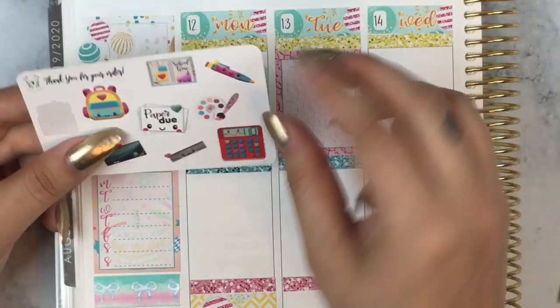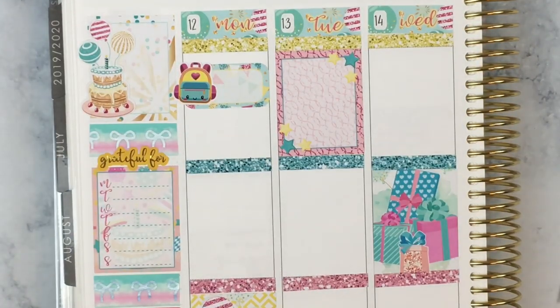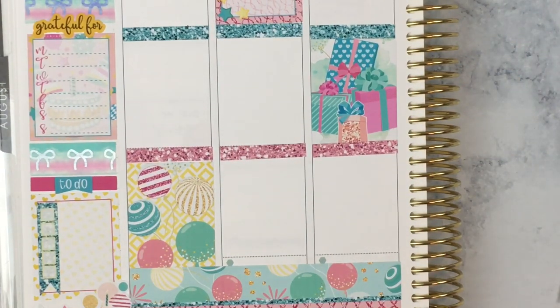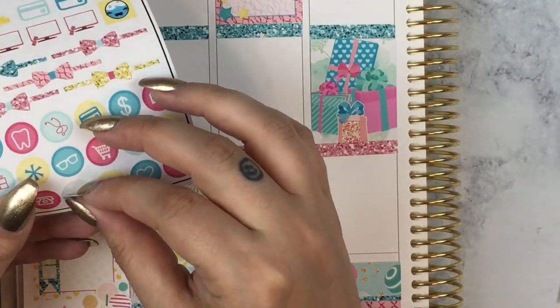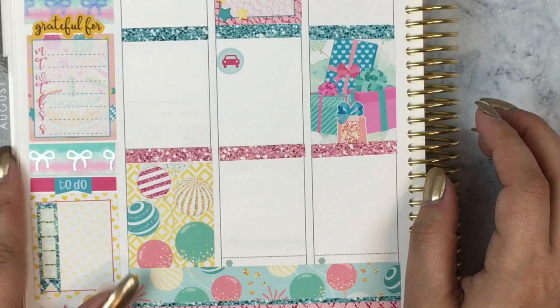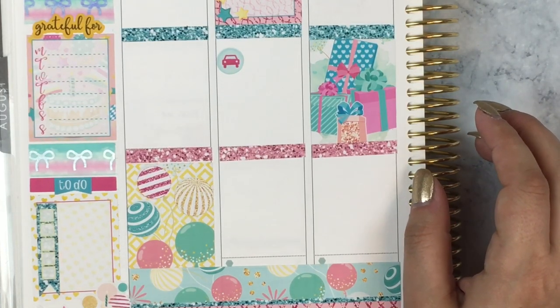Shipping was very reasonable too, even though she lives in Hawaii where it can be expensive. Moving on to Monday — Monday was the first day of school for my son and that's about it. So I just used a half box from the kit and then this cute little backpack sticker that I got as a sampler from Binks and Bones.